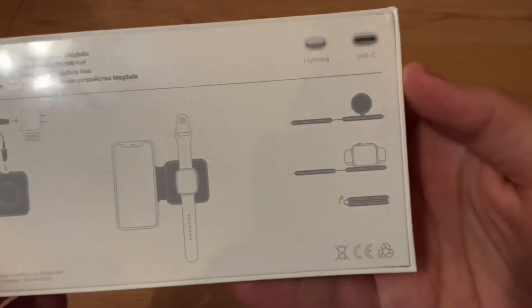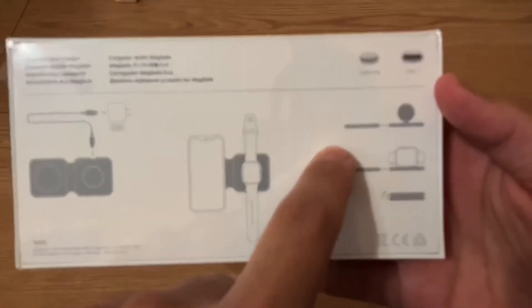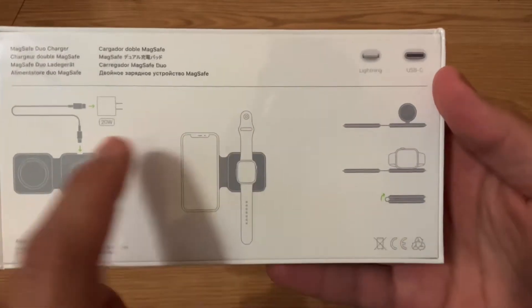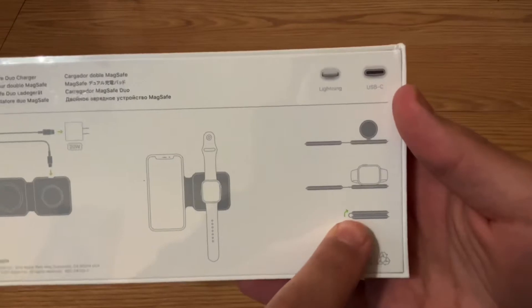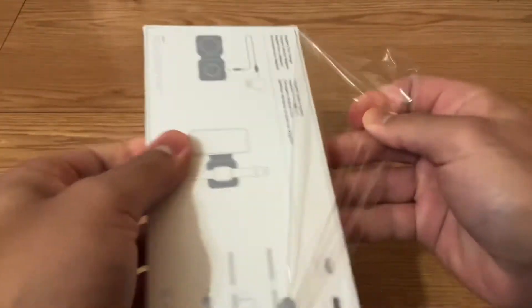There are different ways to set it up. You can stand the Apple Watch charger so you can use it for nightstand mode, and you can close it up for travel. So let's open this up and see what we've got here.